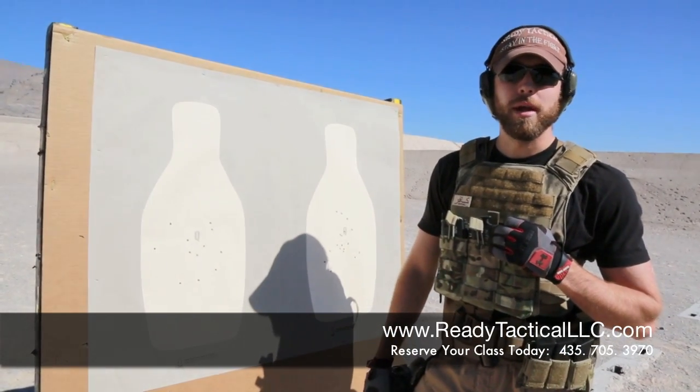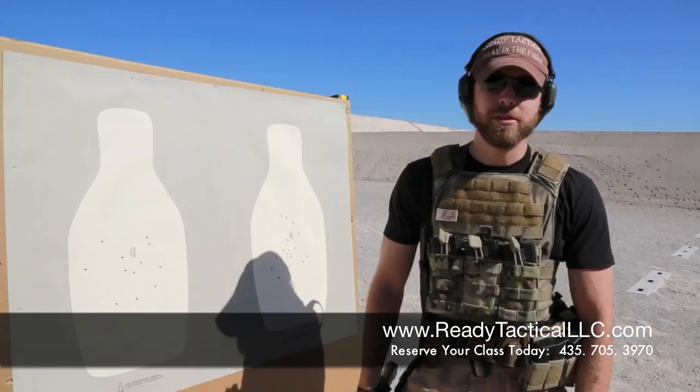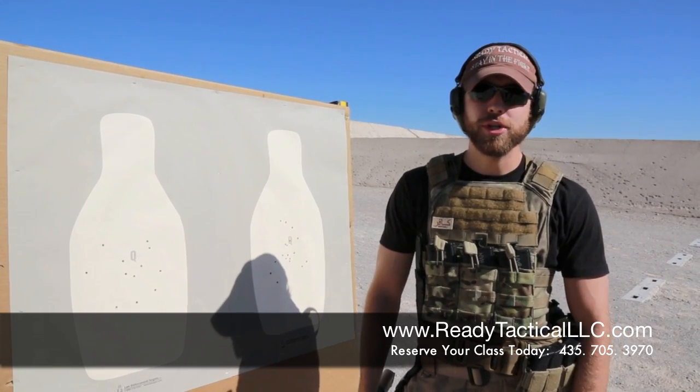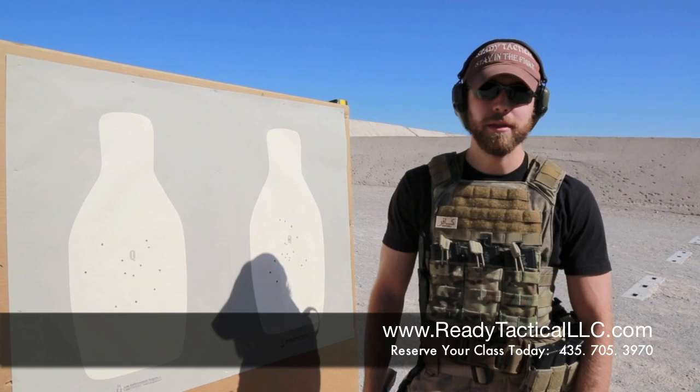So that's another tidbit from Ready Tactical LLC. If this is your first time viewing these videos, give us a thumbs up, subscribe to our channel, and leave us some comments. We'll see you in the next class.